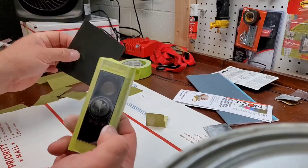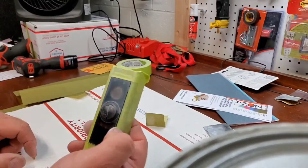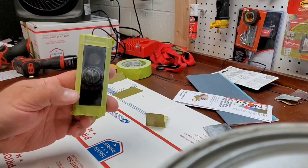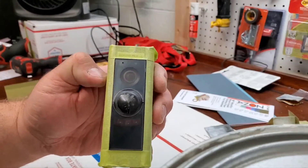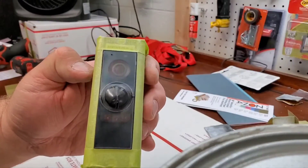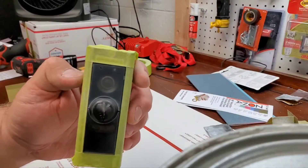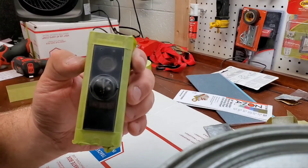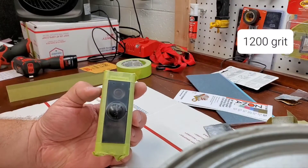After using the normal sandpaper, I'm going to go back to using the green polishing paper and then work down through all the different grits. It's kind of crazy how much came out just from doing that. Now I'm going to hit it with the grayish-blue, which is 1200 grit, and then I'll come back.